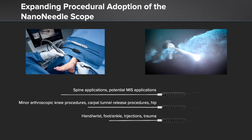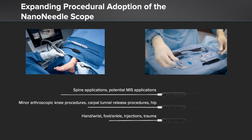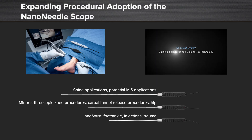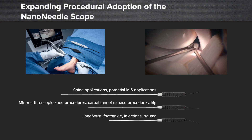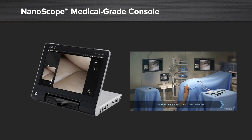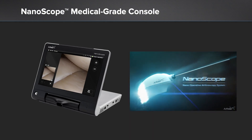We've really been able to expand the procedural adoption with the nano needle. One of the reasons is because we have different lengths of the nano needle, so whichever joint you're using the nano needle in, you can specifically select the nano needle size for that joint. The nanoscope medical grade console is excellent — it's portable, and it can also be used in the operating room to place our images up on standard viewing angles as we use in any arthroscopy.